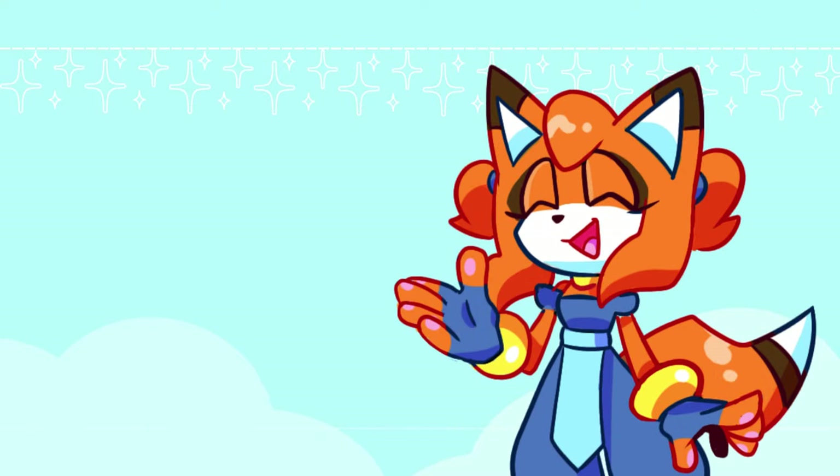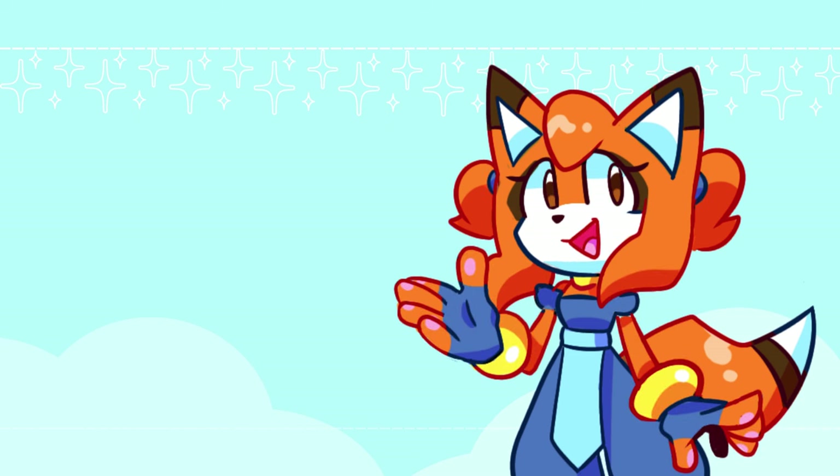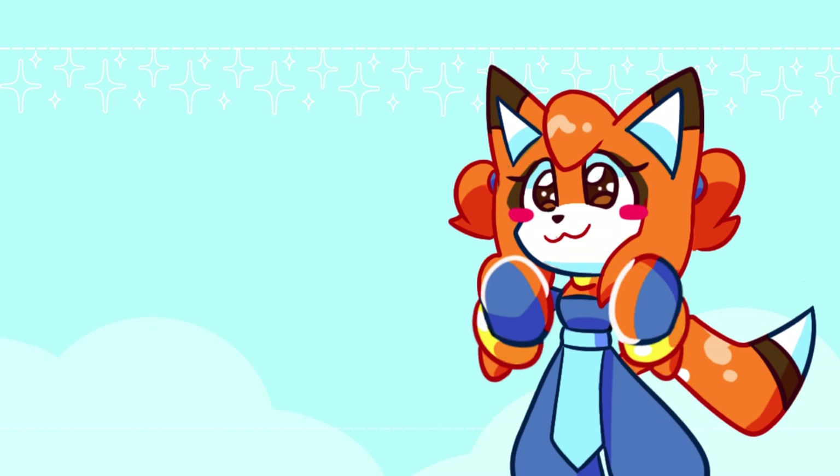With that said, this is the end of the video. Thank you so much for watching all the way through. I will have the submission form down in the description if you would like the chance to submit or resubmit one of your own OCs. Thank you so much for watching, and I will see you guys next time in the next video. Bye-bye!